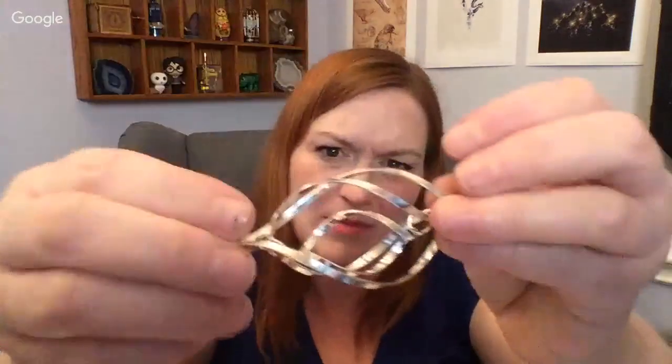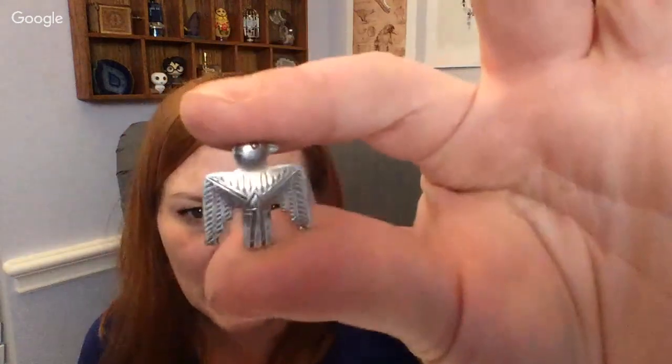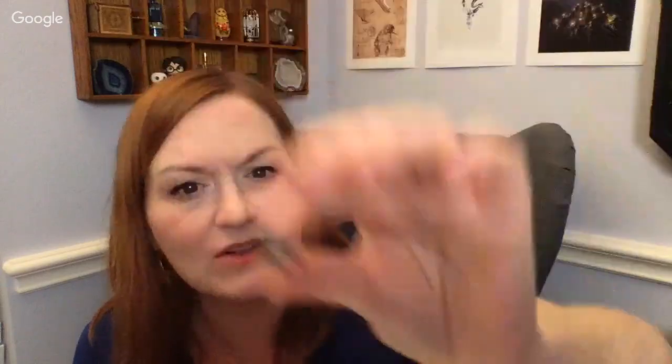Oh, this is cool — it's got something that kind of spins around. We'll figure it out. And then there's something else cool in here — it's this little bird, like a Native American style piece. It looks like it used to be on an earring or something, but the earring is gone. This must be more parts. Still fun, cool stuff.